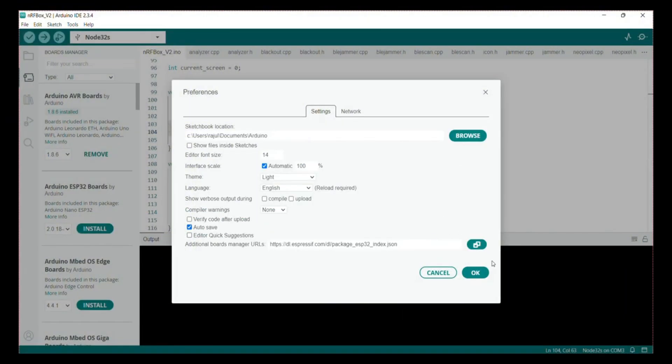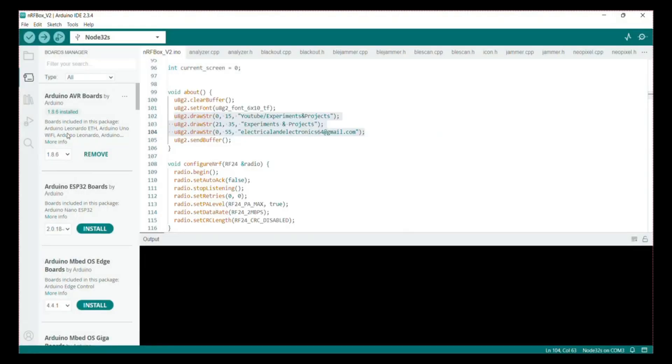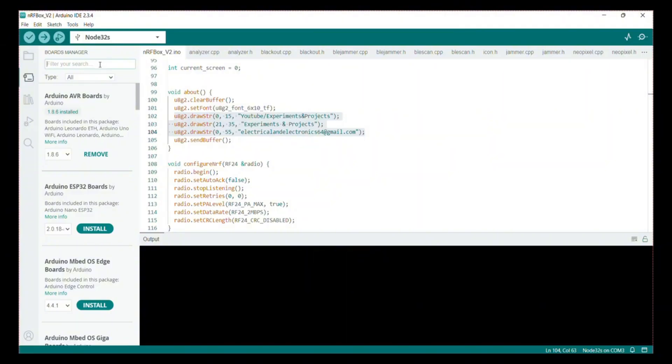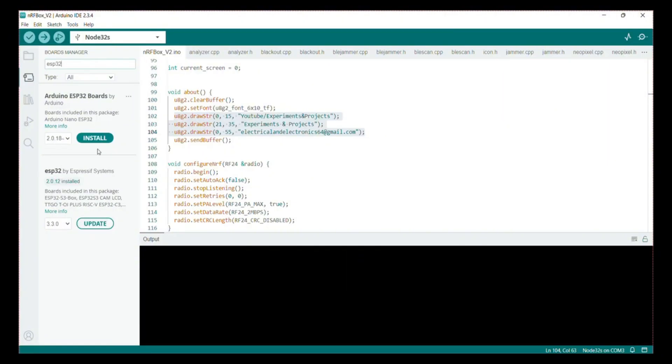After that, go to the board manager and search for ESP32. Here you can find ESP32 by Espressif Systems. Install version 2.0.11, or 2.0.12 if 2.0.11 is unavailable.